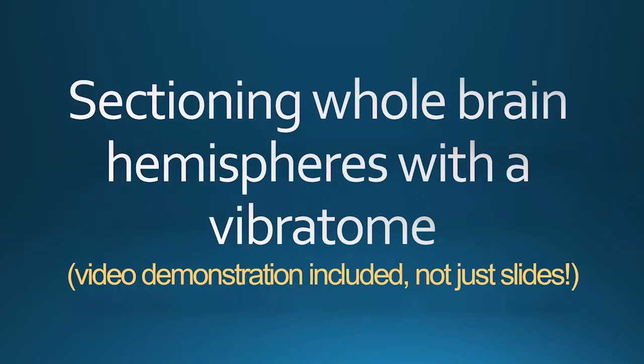Hi there. I put together this video for how we can best section brain chunks on a vibratome. Although this is knowledge that can be taught in any given lab, there are some little tricks and additions I've made that I want to impart to students I work with, and in particular in case any of these tricks are helpful for other people working on this elsewhere. I want to talk about sectioning whole brain hemispheres with a vibratome.